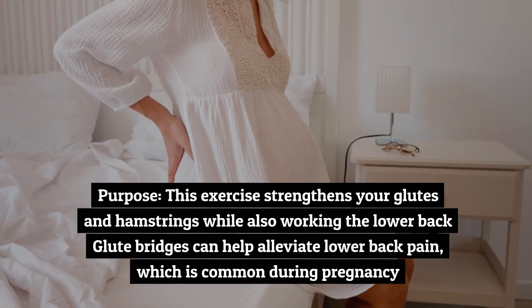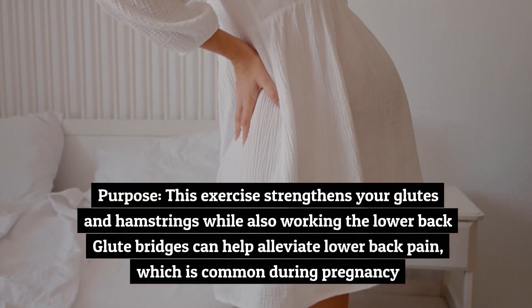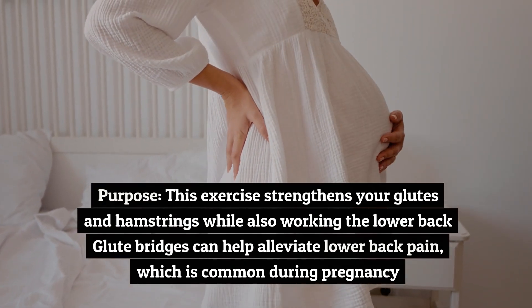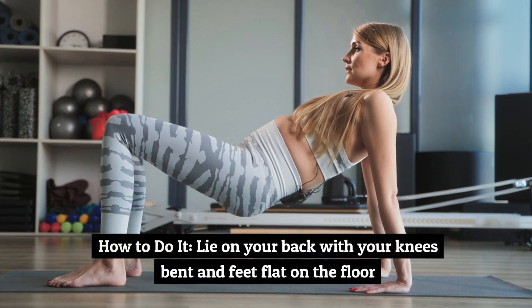Exercise number two: glute bridges. This exercise strengthens your glutes and hamstrings while also working the lower back. Glute bridges can help alleviate lower back pain, which is common during pregnancy.